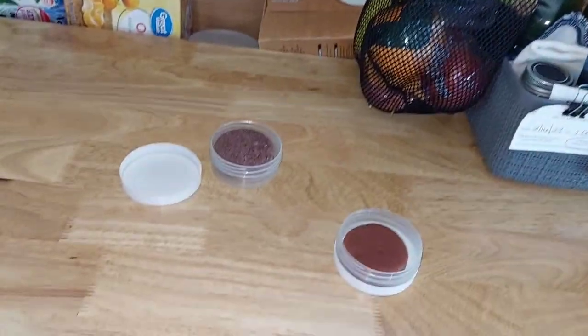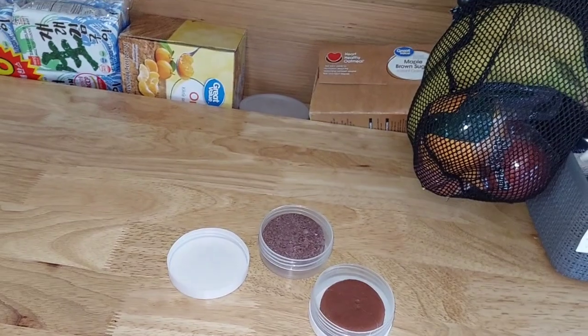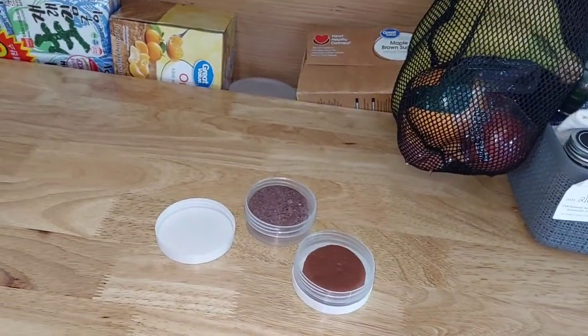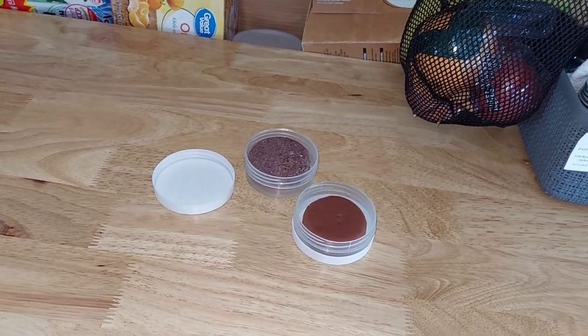So far I am liking them. I did get my hair cut too, and I've gotten so many compliments on my hair since I started using these and got my hair cut.